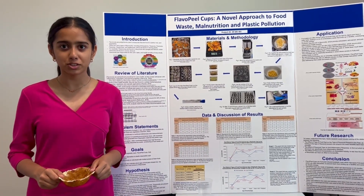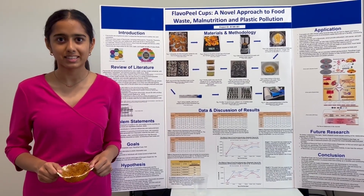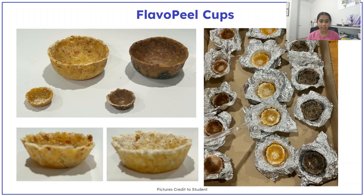It combats plastic pollution, reduces fruit waste, and provides beneficial nutrients. Flavopil cups are bioplastic cups infused with fruit peels, which contain flavonoids.